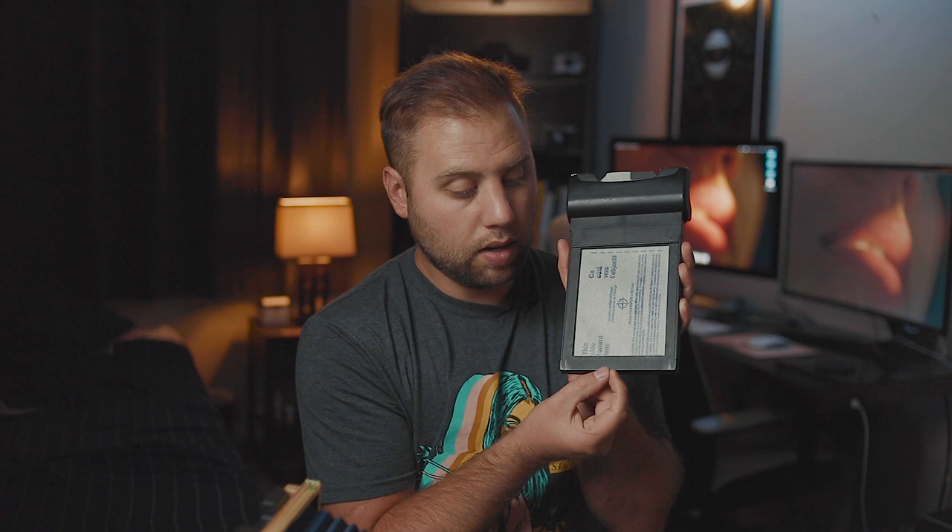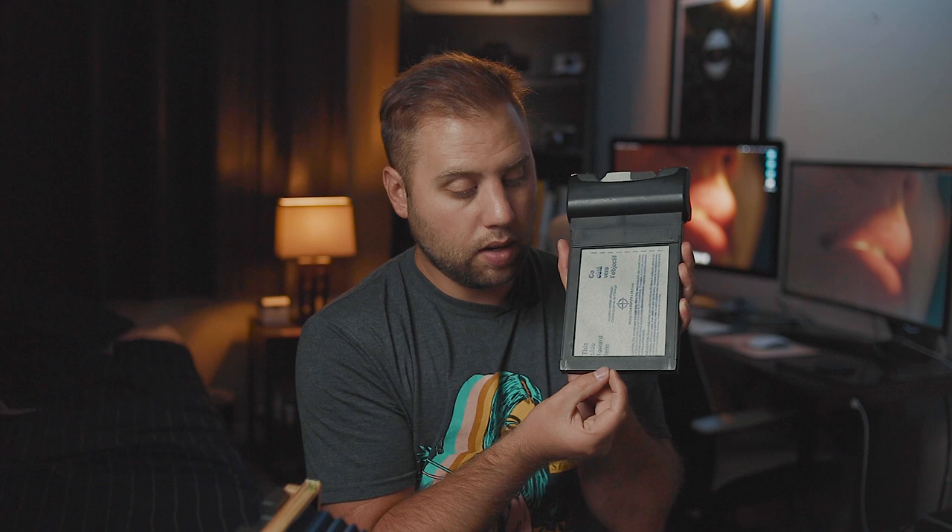Once it's all the way down and secured, there is a little latch down here on the bottom that it's going to catch on, so the next time you pull this out it's going to reveal and show the film.